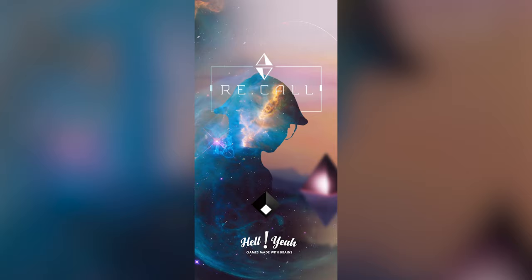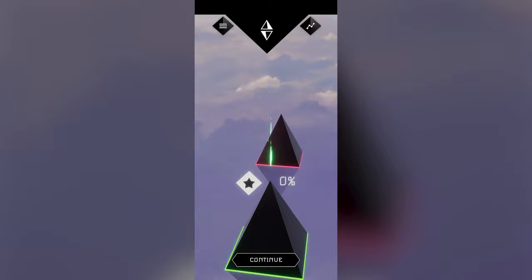I'm going to go back to the menu because I just want to read you something on the official description — it's fascinating as to why this game was made. Let me show you what it looks like on the actual main menu.